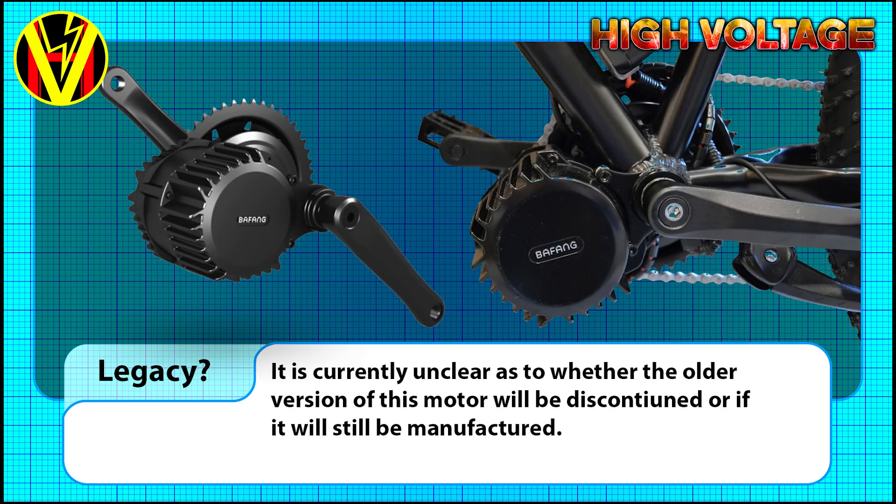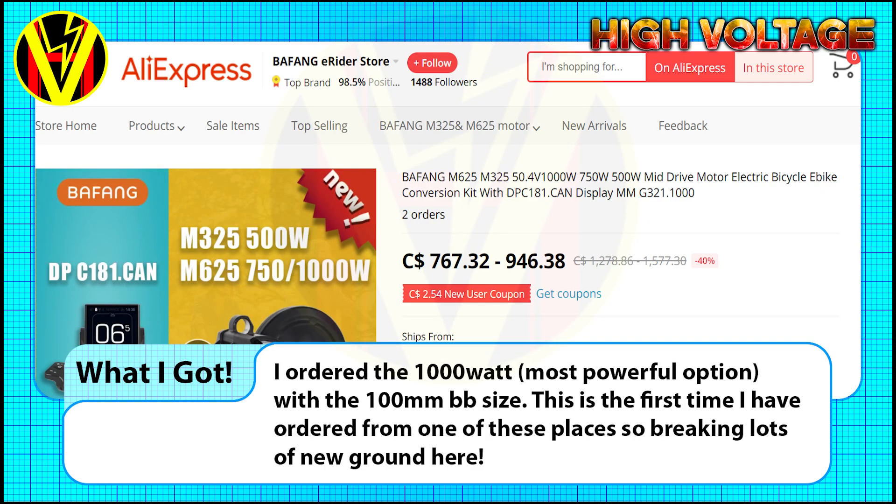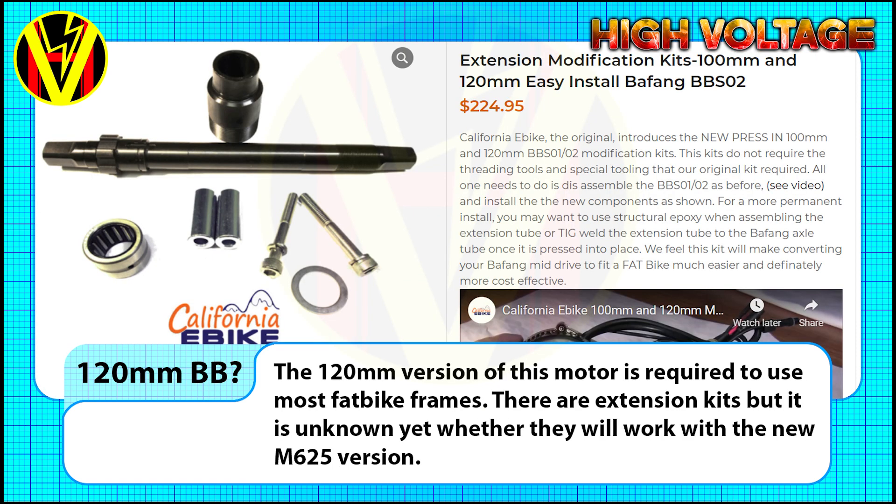I don't know if the old version will be around much longer. I've had a few comments to suggest that prices might actually go up for the now legacy version. So I ordered a bare M65 1000W with a 100mm bottom bracket size. The 120mm option was absent, and it would be interesting to see if the older parts to extend the axle will fit this new version and keep fat bike frames as a viable option.